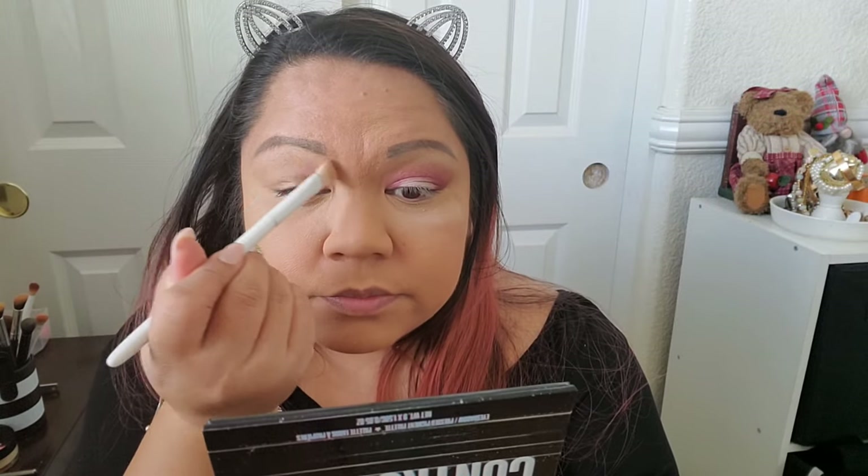I already did one side so I'll show you how I did this side. I'm going to take Cry on My Couch, and this is basically what I use as a brow bone or all-over shadow. It's not very pigmented which is actually good for blending — it's not stark white, more of a cream color.